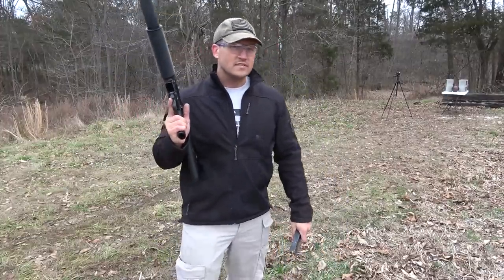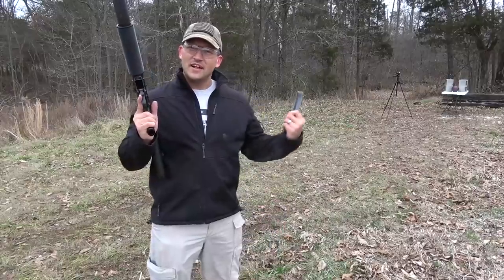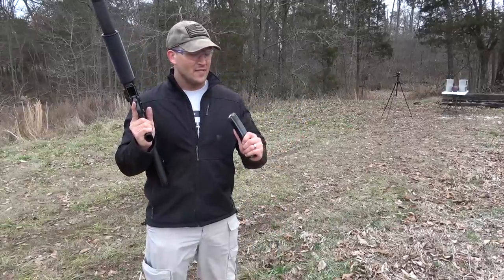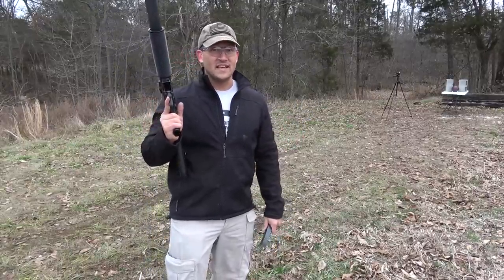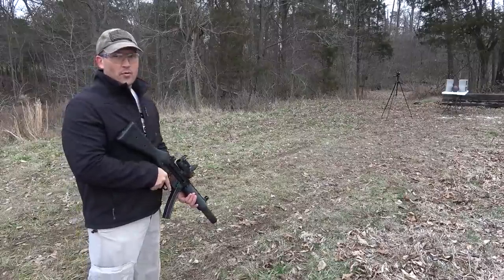I'm going to be honest, I'm a little nervous about this one. We've shot these bowling balls with much bigger calibers than 9mm, and even they have had trouble busting these things. I'm going to take one shot first, just to see how the bowling ball reacts.